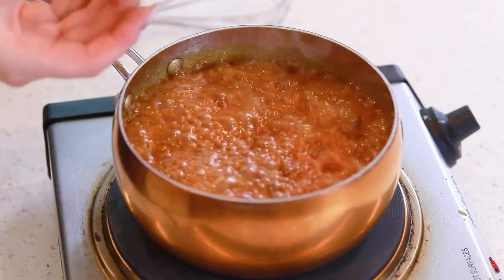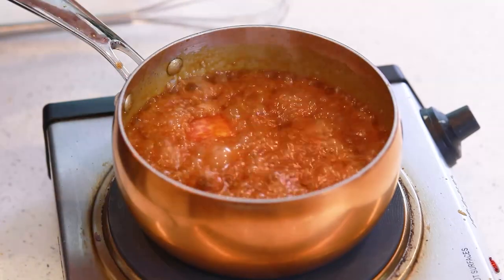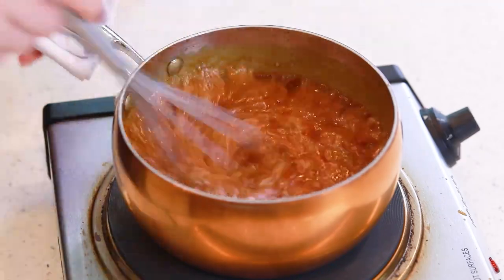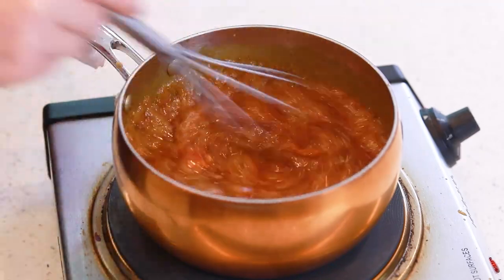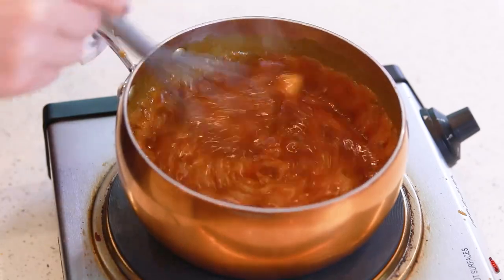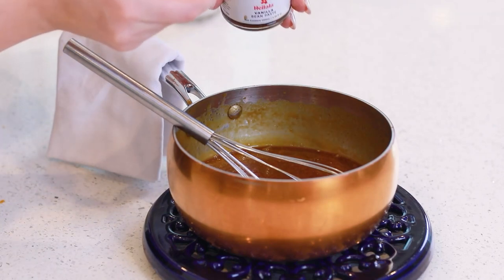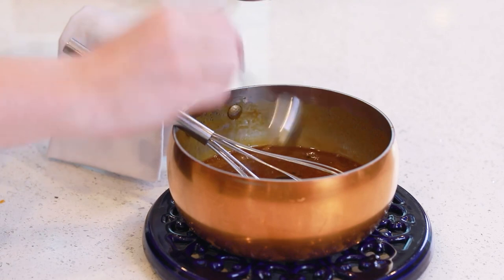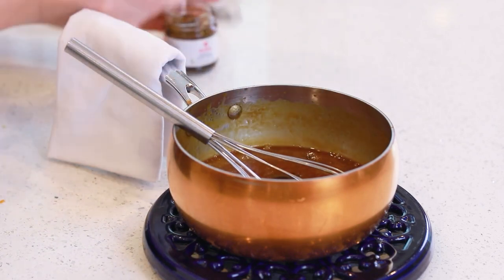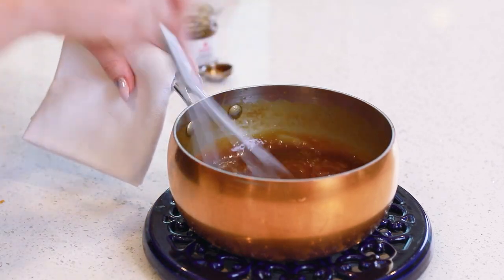Drop in a quarter cup of unsalted butter. Add in a teaspoon of sea salt flakes and whisk until that butter is completely melted. Remove the caramel sauce from the stovetop and then drop in a teaspoon of vanilla extract — or vanilla bean paste. It adds so much incredible flavor. Whisk that in, and then set this caramel sauce aside to chill.